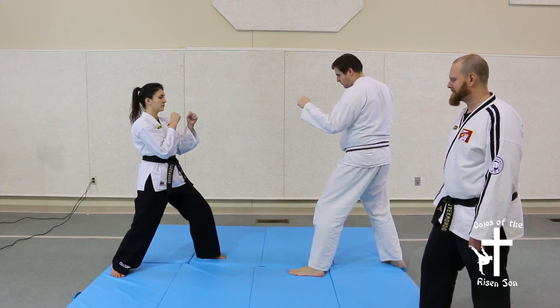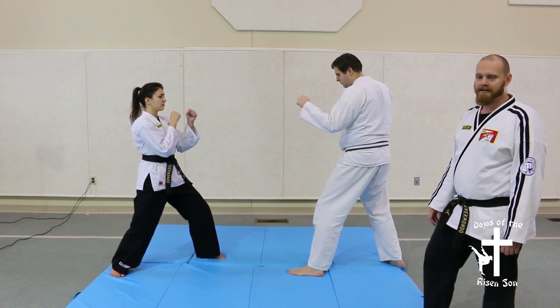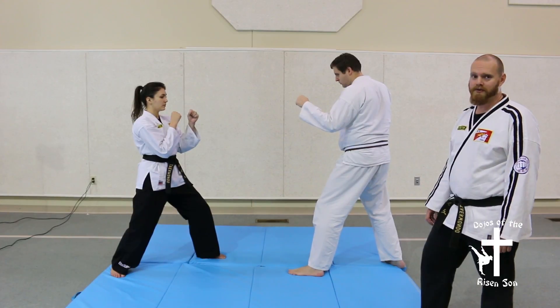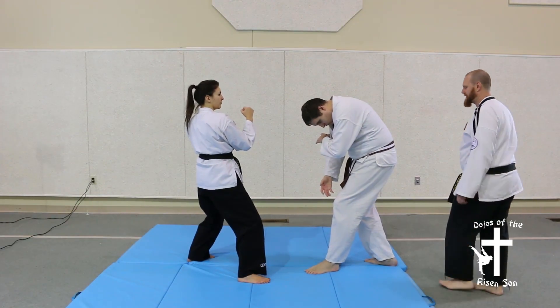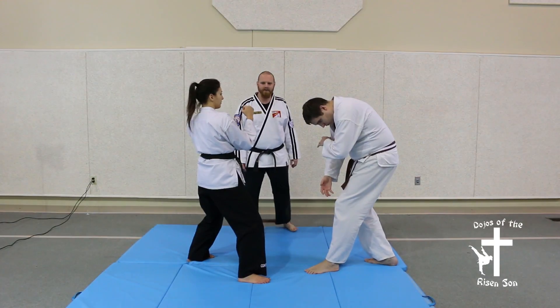Defensive technique number six is a little different because rather than doing a block as a defensive posture, your defensive technique uses two kicks. As your opponent rushes towards you, plant a front snap kick or a front stomp kick to stop their forward momentum, then follow it up with a jump front snap kick.